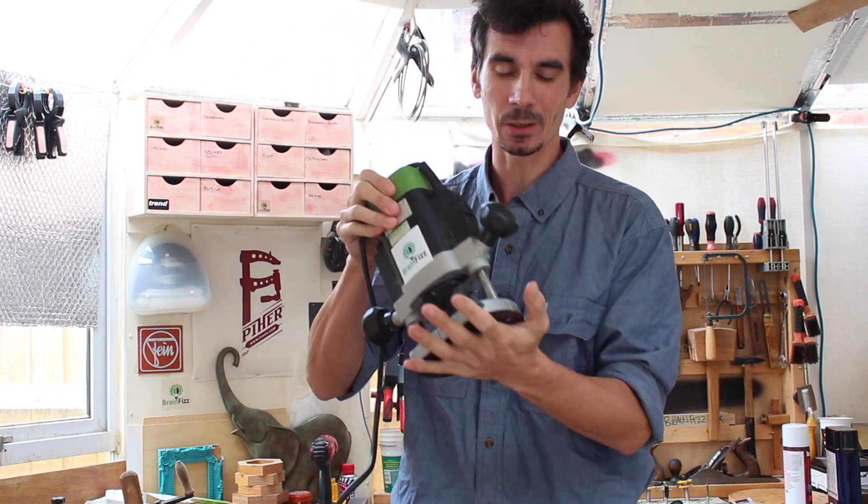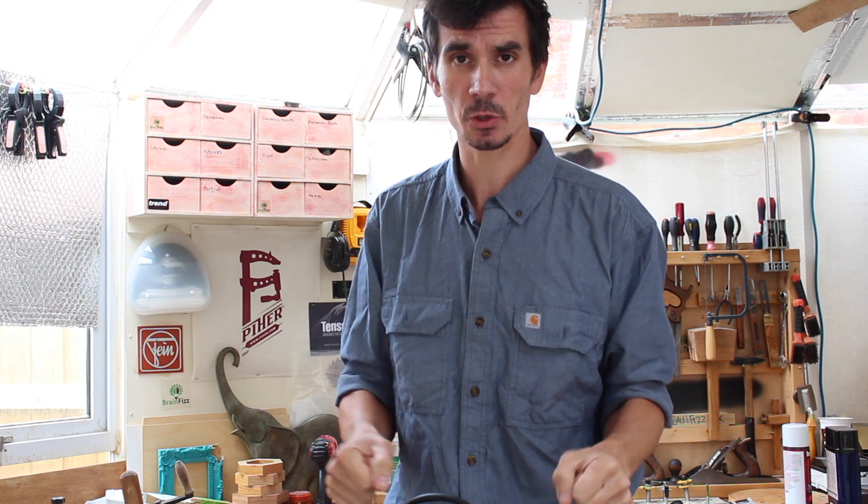Super quick technique or tip that I use all the time, pretty much for everything, whenever I'm using a router. This is a plunge router. It doesn't matter what make, model, or version of router you've got, as long as it's a plunge router or you can put it in a plunge base, this will work. It's super quick, it's very, very accurate — no point in measuring.